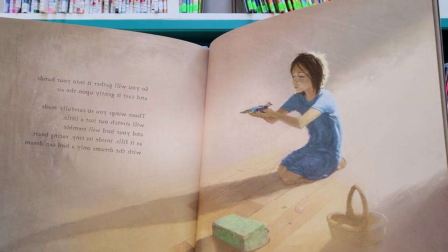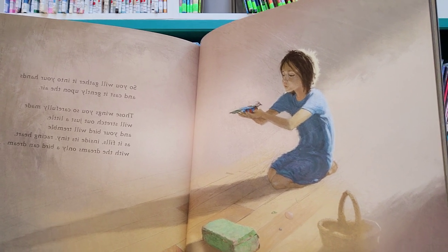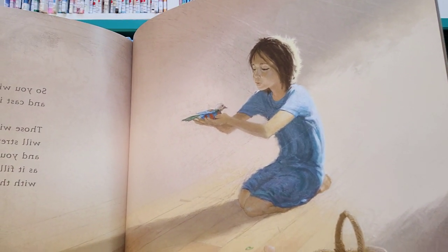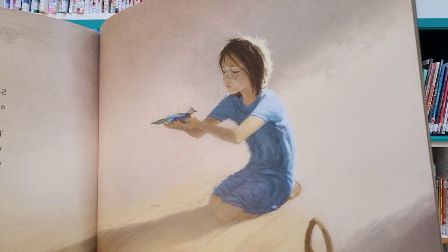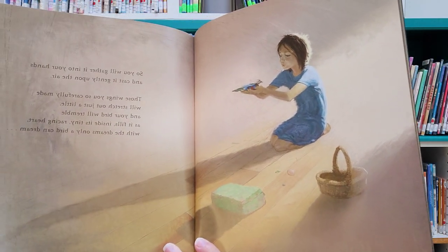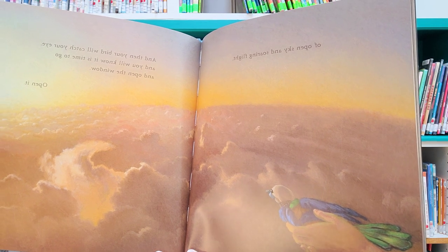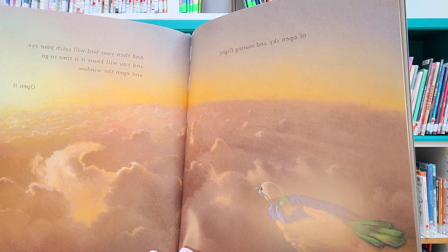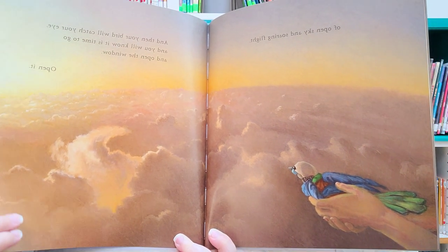So you will gather it into your hands and cast it gently upon the air. Those wings you so carefully made will stretch out just a little bit, and your bird will tremble as it fills inside its tiny, gracing heart with the dreams only a bird can dream — of open sky and soaring flight. And then your bird will catch your eye, and you will know it is time to go and open the window. Open it.